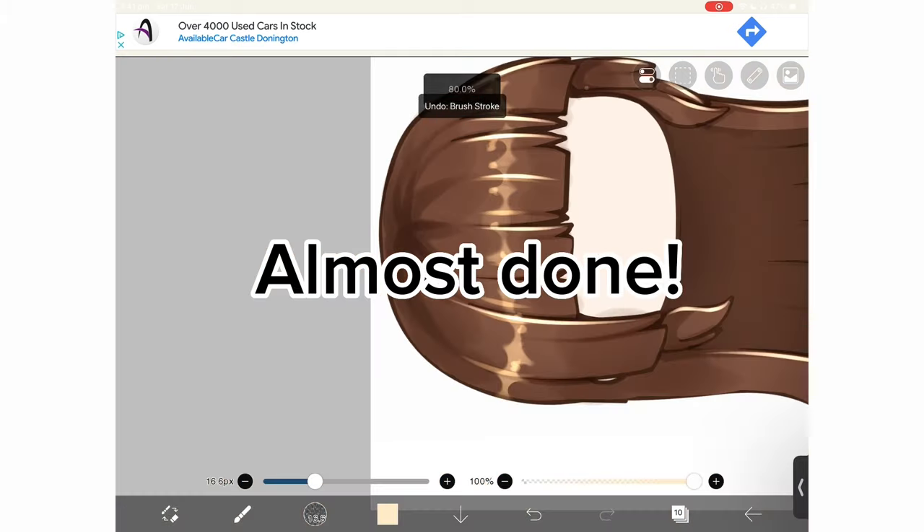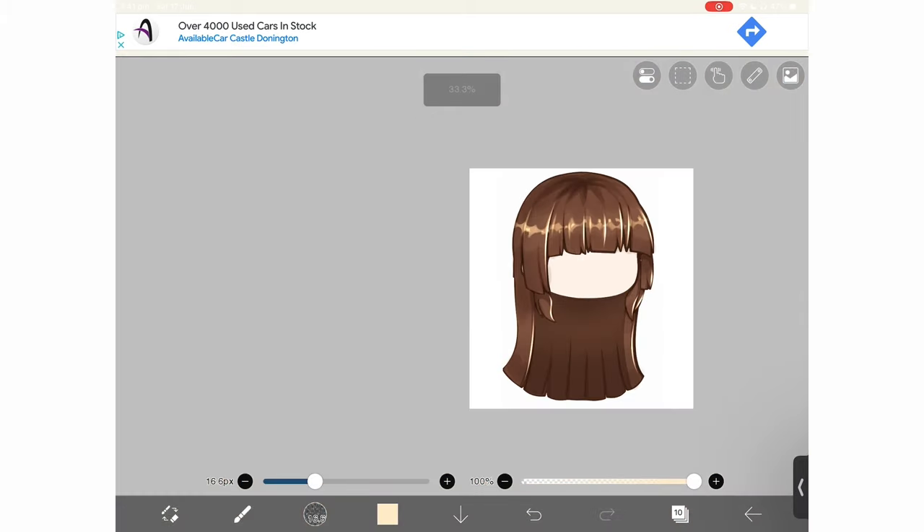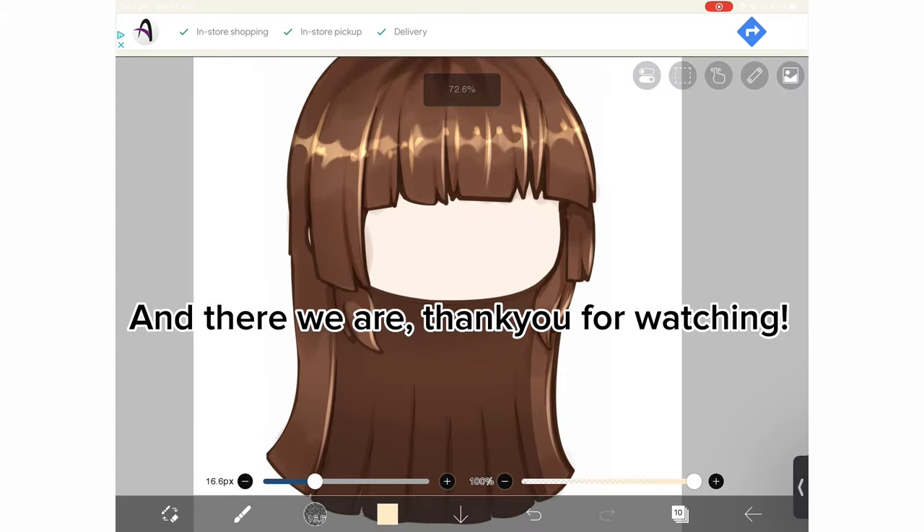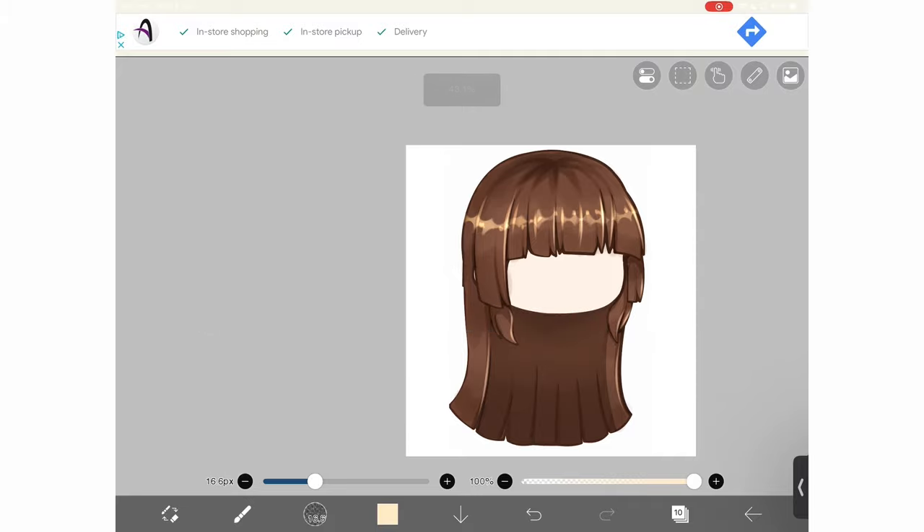Almost done. Lower opacity a little. And there we are. Thank you for watching.